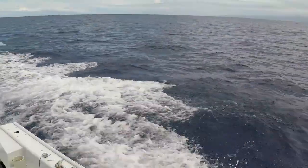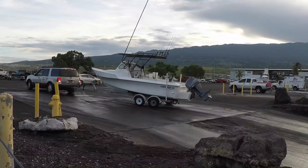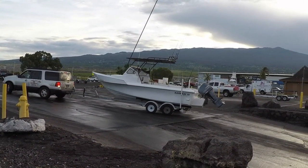It is 7 a.m. and I better get to the ramp before I miss movement. I'll see you guys out on the water.